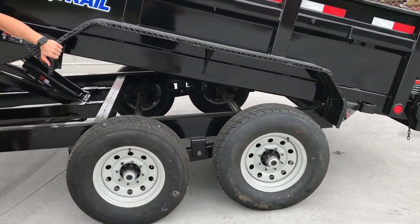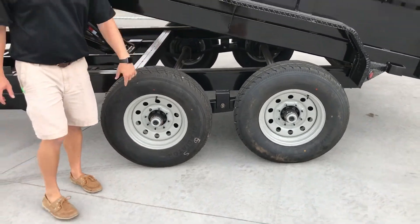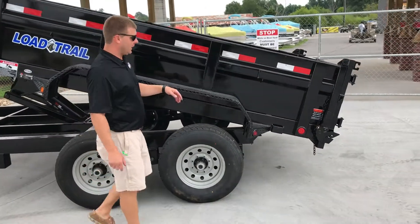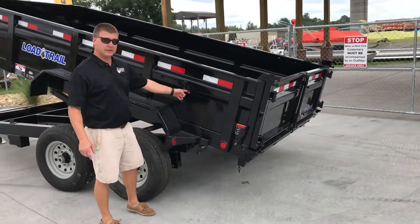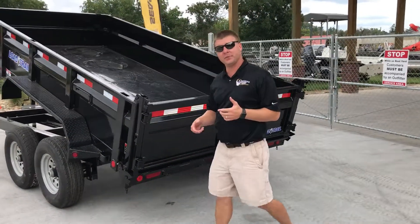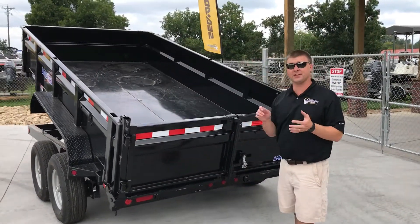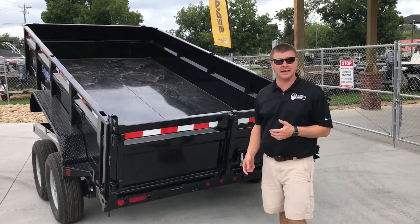Diamond plate style fenders. 16-inch radial tires, so you're not going to have to worry about replacing those over and over again. Coming on further back, you've got D-rings on all four corners for tie-downs. All of these trailers are standard with a mesh style tarp, so you're going to be legal right out of the gate to cover your loads.